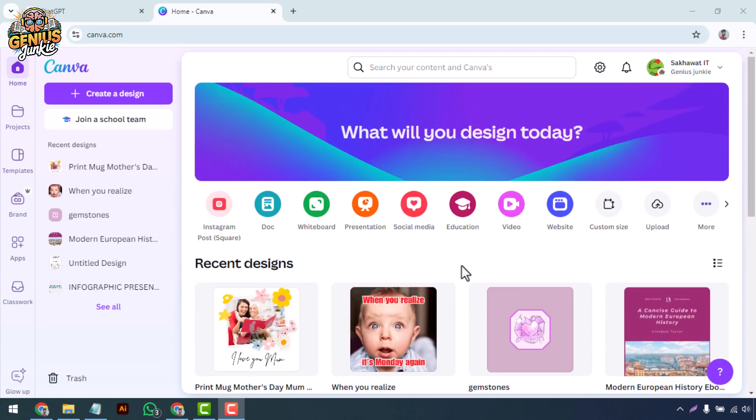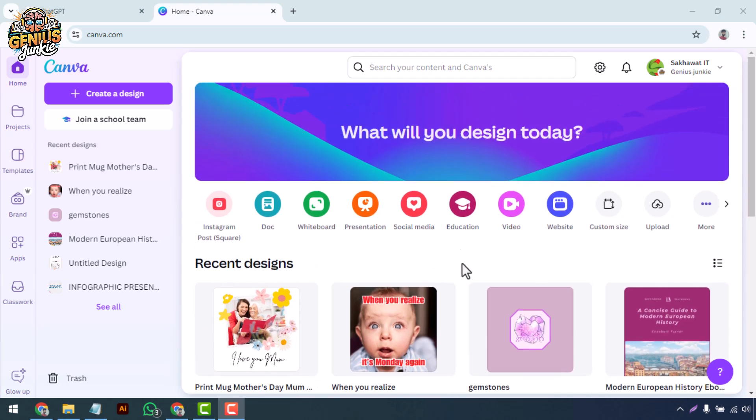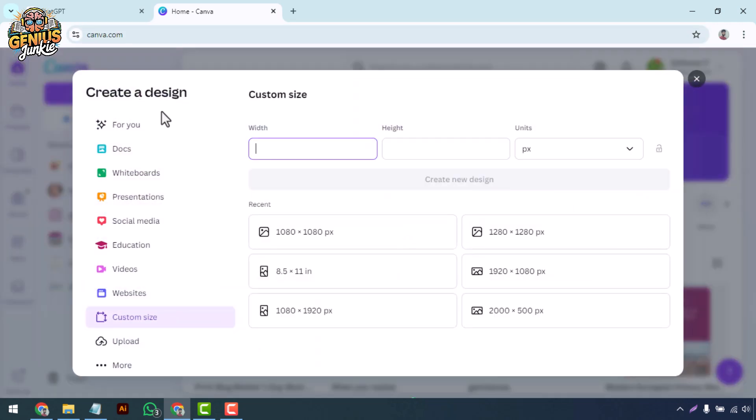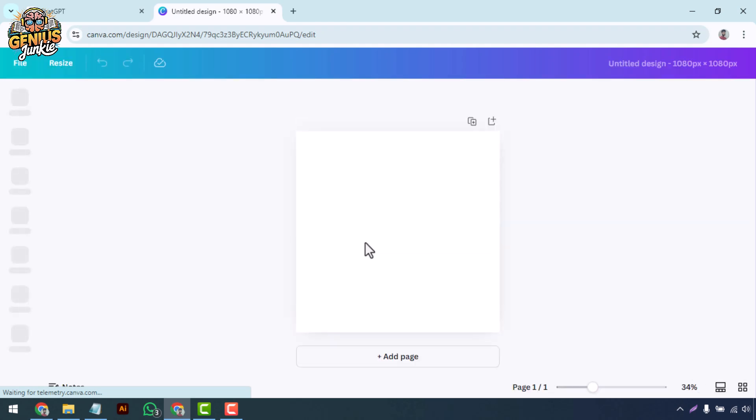Let's jump right in. First things first, let's set up our canvas in Canva. Head over to canva.com, log in or sign up, and then click on 'Create a Design.' Choose a square canvas — 1080 by 1080 pixels is ideal for digital art, especially if you're planning to share it on social media.